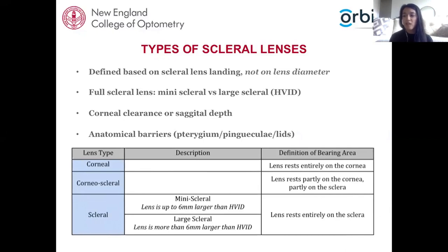The reason for the nomenclature change relates to the relationship between different sized corneas and lens diameters. For example, a 10-millimeter lens on a microcornea differs greatly from one on a normal 12-millimeter cornea. When there is full scleral landing, the lens can be further classified as a mini scleral — if less than 6 millimeters larger than HVID — versus a large scleral if more than 6 millimeters larger than the patient's HVID. Larger lenses have a bigger sagittal depth and therefore more corneal clearance and a greater tear reservoir, compared to a mini scleral.